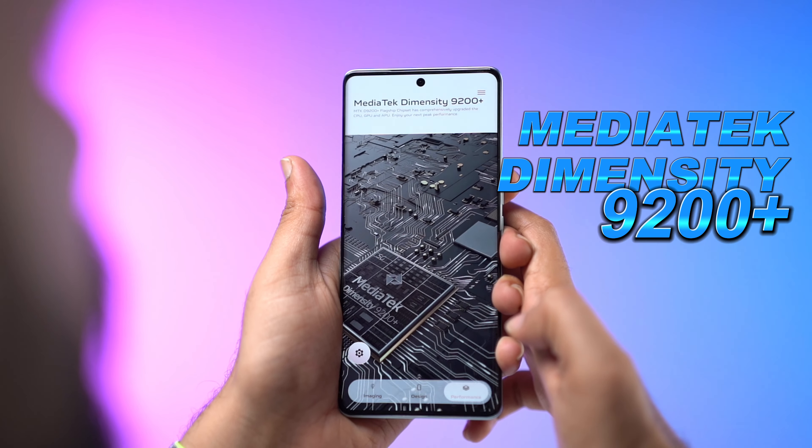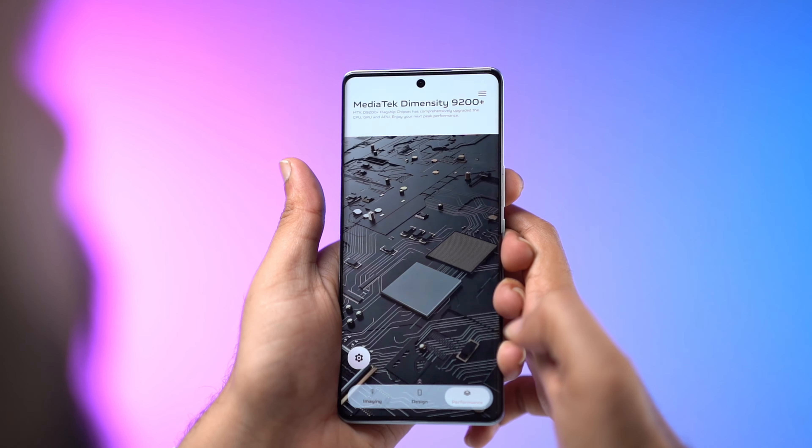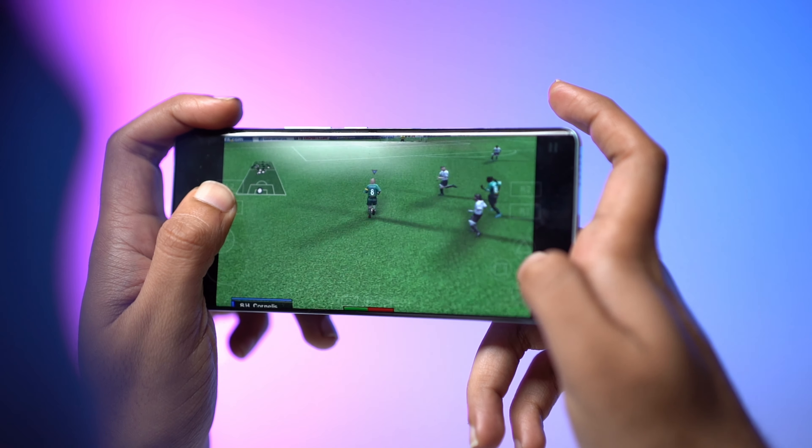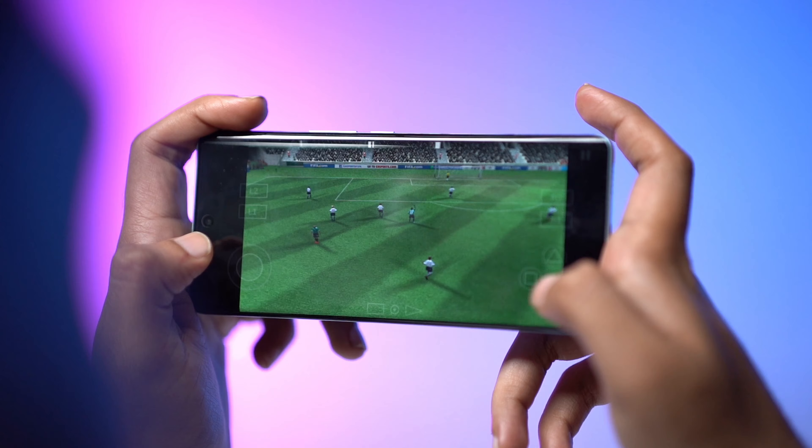Under the hood, it's powered by the MediaTek Dimensity 9200 Plus processor, an octa-core chip running at 3.35GHz, ensuring top-notch speed and efficiency.